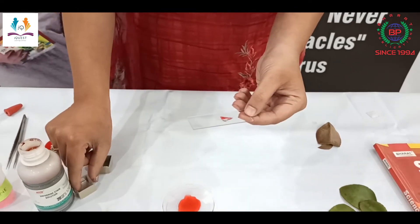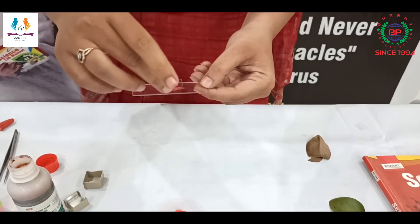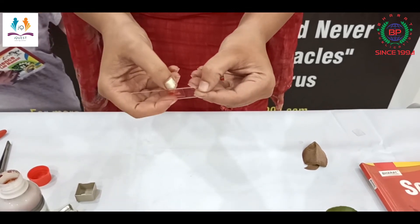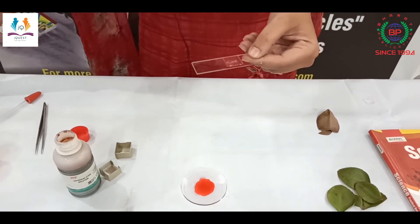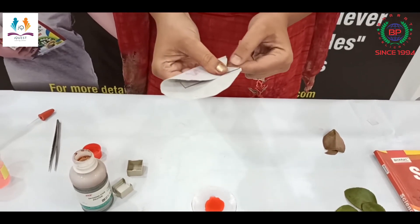The next step is putting the cover slip over it in a way that there should be no air bubble. Now I will press it and clean it with blotting paper to remove the extra stain as well as the glycerin.